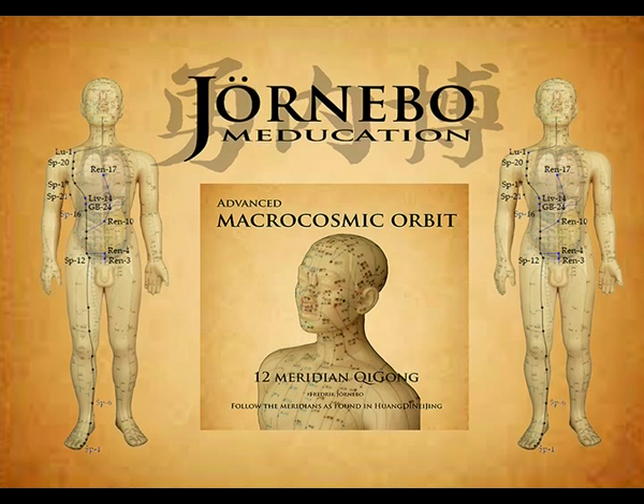The foot Tai Yin spleen channel begins at the medial side of the big toe at Yin Bai, Spleen 1. It runs along the medial edge of the foot at the level of the white skin: Da Du, Spleen 2; Tai Bai, Spleen 3; Gong Sun, Spleen 4. Ascends in front of the medial malleolus: Shang Qiu, Spleen 5. Ascends the lower leg posterior to the tibia: San Yin Jiao, Spleen 6.